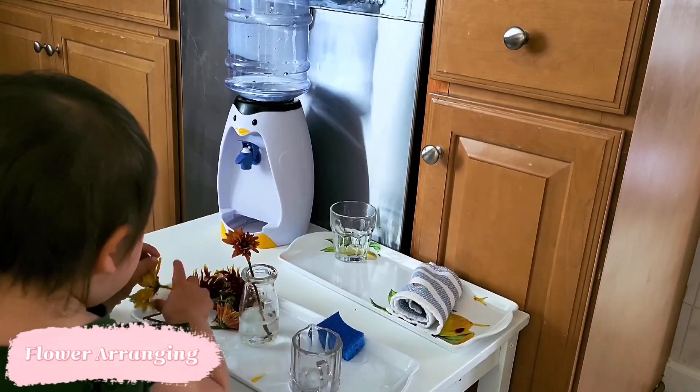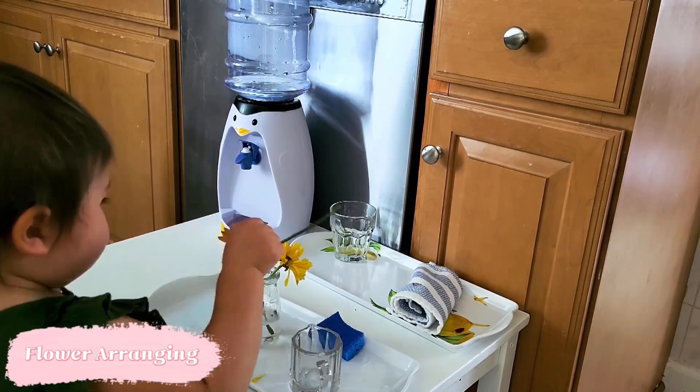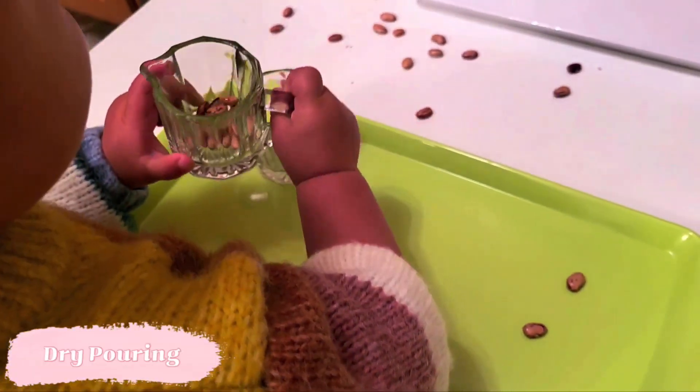I also want to remind you of flower arranging from our fall activities video, because this is still a wonderful activity regardless of whether you have a boy or girl — they love flower arranging and it's a wonderful activity to introduce.